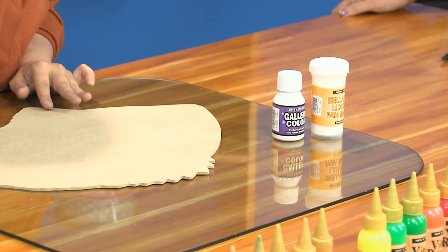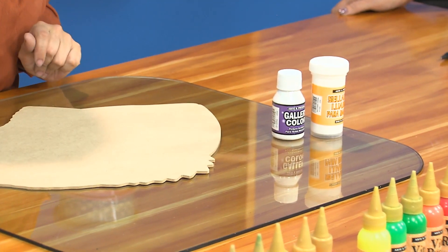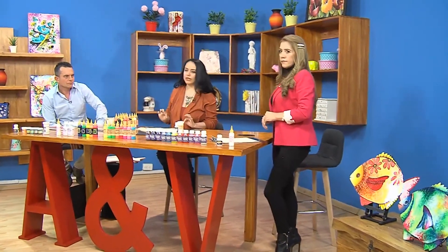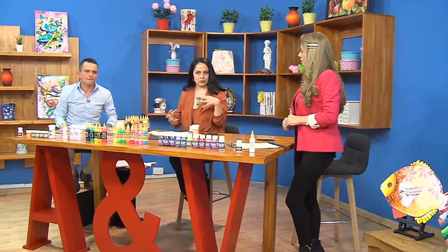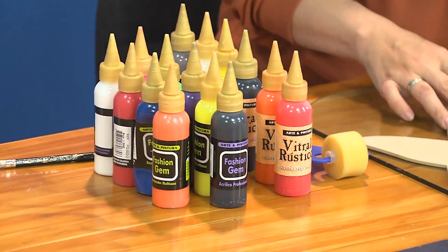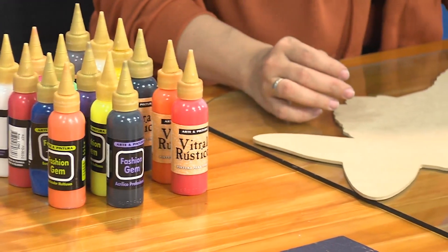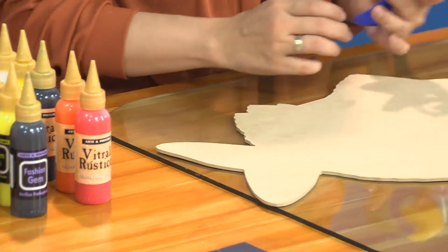También necesitamos vitrales rústicos de varios colores: rojo, naranja, negro, amarillo, café y el cristal, que es el que nos da el transparente. Es importante también tener un rodillo y unos pinceles.